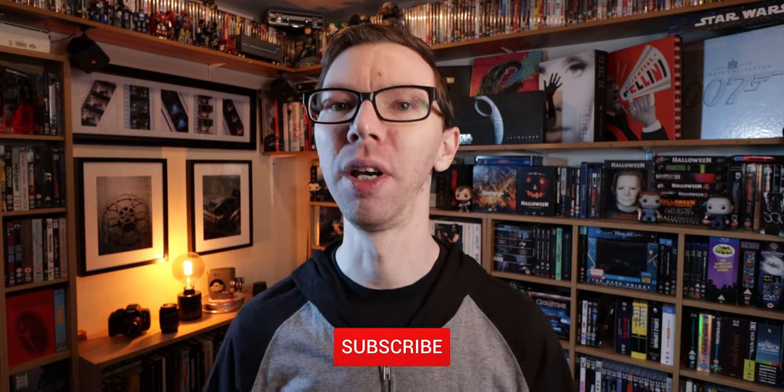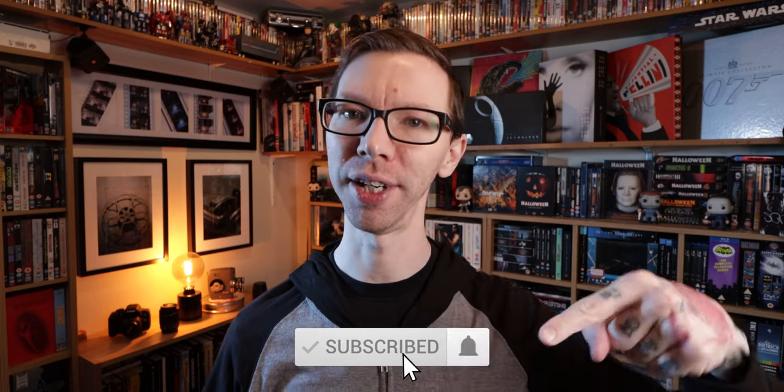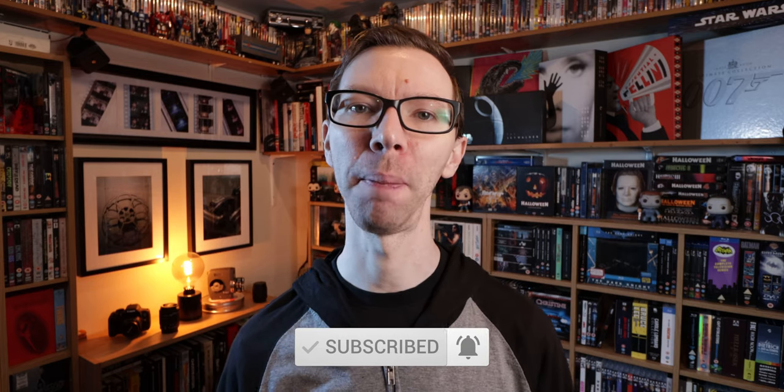If you like the video please give it a thumbs up, don't forget to subscribe to the channel, and consider hitting the bell to get notified every time I post a new video. Patreon and t-shirt store links are always in the description if you want to help support the Movie Vault in other ways. Check out these other videos on screen and hopefully I'll see you guys on the next video.